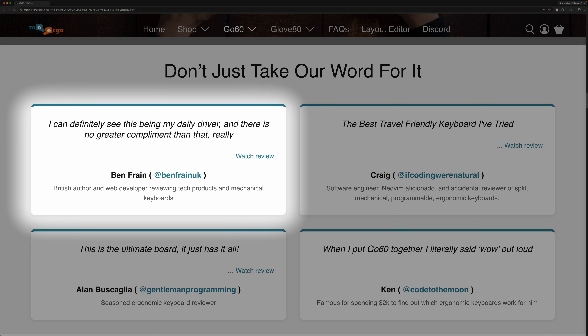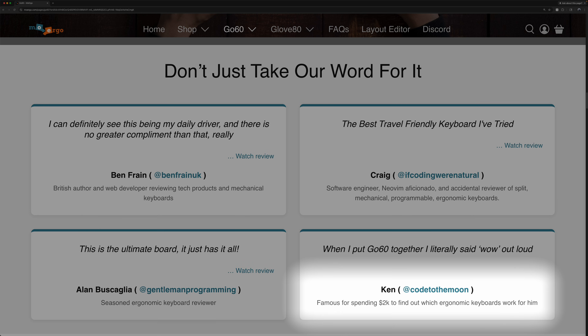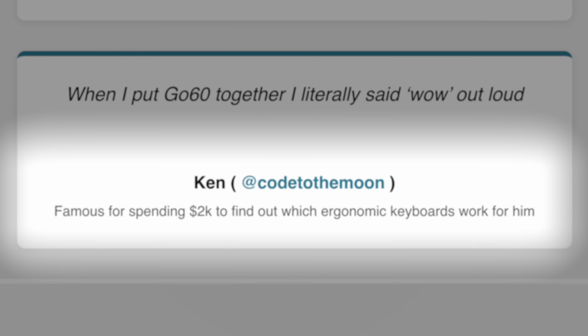This video is not sponsored by MoErgo, but they did very kindly send me this board for review. They did not get to see this video before I posted it. The Go60 product page has testimonials from some very prestigious individuals — an author, a software developer, a seasoned keyboard reviewer, and apparently I am just known for spending a ton of money on keyboards. They're not wrong, but maybe software developer or Rustacean?